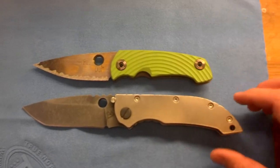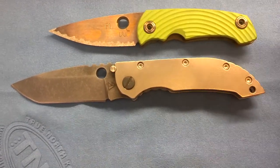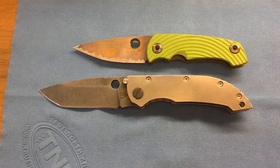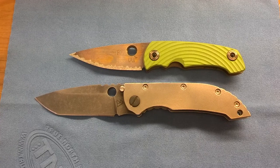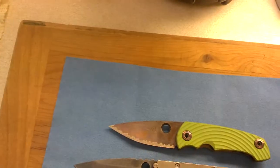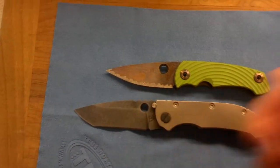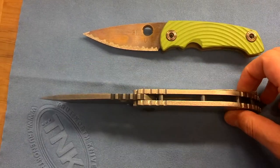Just to kind of compare the two here lengthwise — there's the difference. It's got quite a bit more blade, about a half inch worth more blade. And it looks like almost an inch more handle. Yeah, this is absolutely beast.